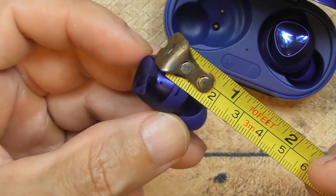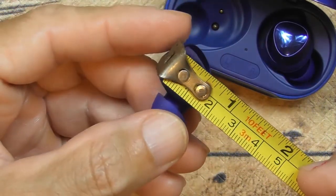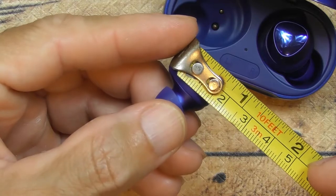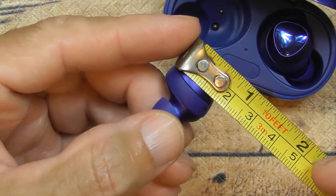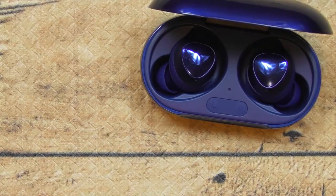The earbud is about one inch this way, about an inch with the earpiece on, and almost half an inch the other way — maybe a little more than half an inch. That's how small they are. Alright, let's put these away and do the software review.